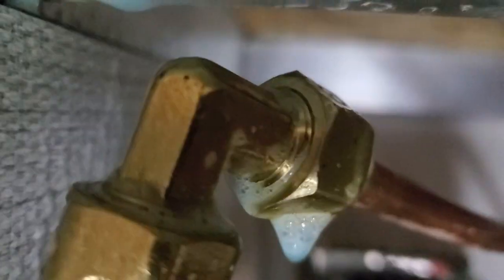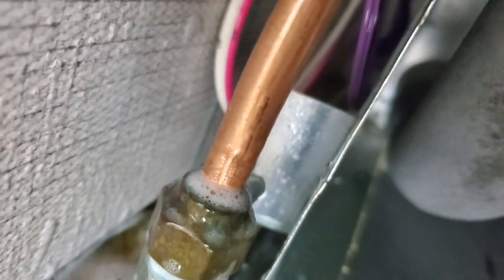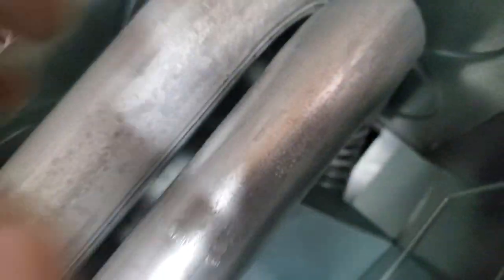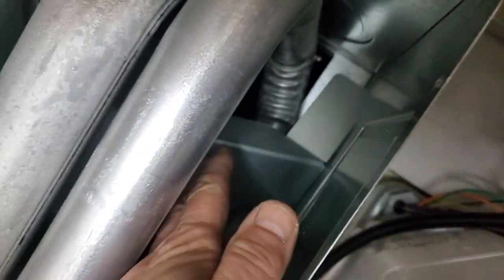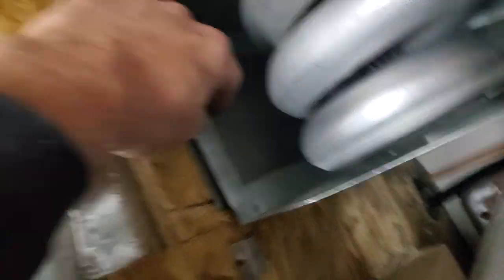Confirmation: no bubbles anywhere. It's 3/8 outside diameter. The inner wall looks good. We're gonna build the plenum box and put in the system.